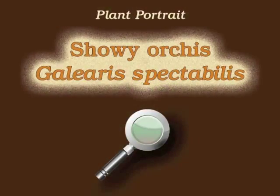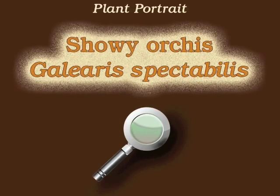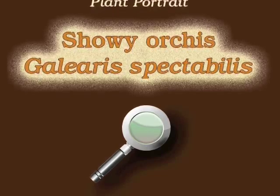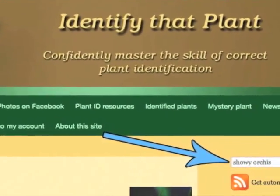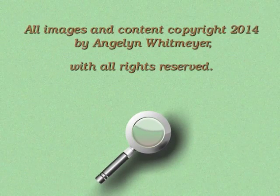This is Angeline. Thank you for watching and learning about Galearis spectabilis, also known as Showy Orchis. Visit IdentifyThatPlant.com for more images of Showy Orchis, for plant identification resources, and for information about how you can confidently master the skill of correct plant identification.